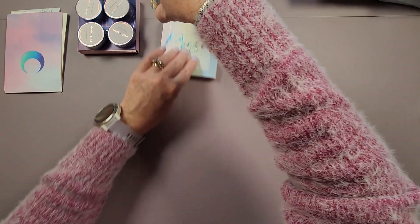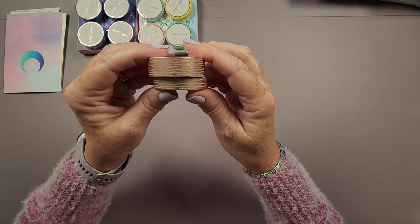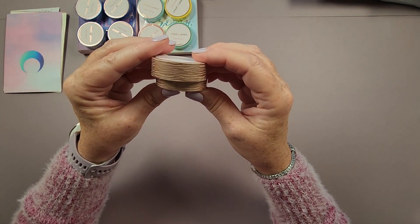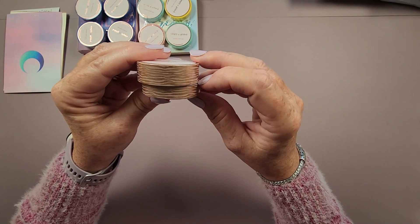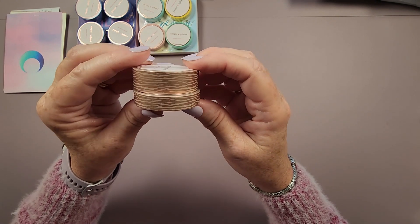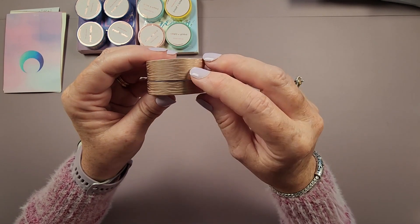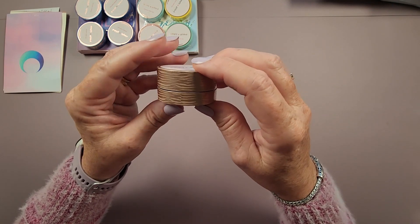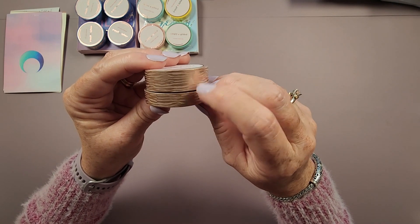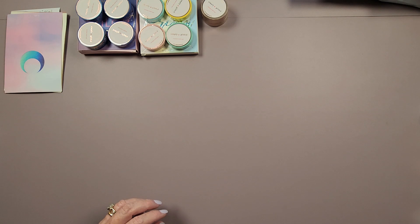Next I have the Zebra washi set — in both 15 millimeter and 10 millimeter — in a blush color with rose pearl. They also had options in black with gold foil lines and white with gold foil lines, but I thought the blush color with rose pearl was really pretty.